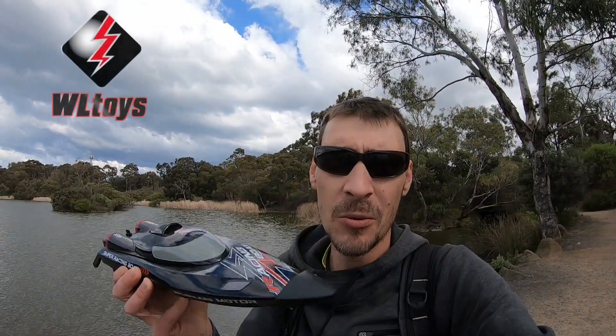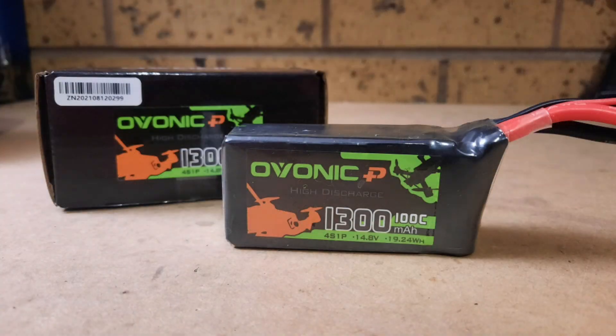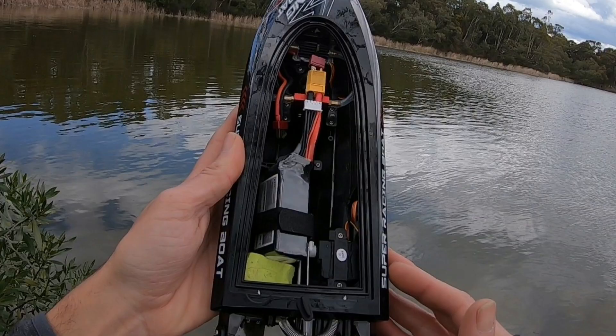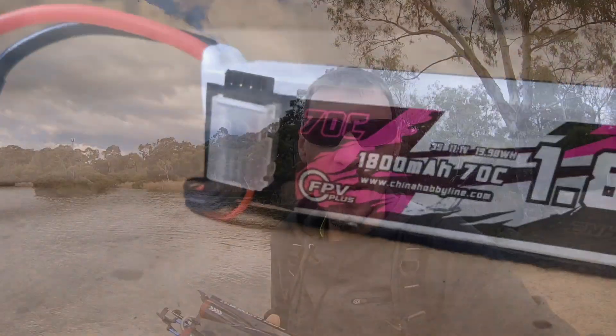That's right guys, we are back out with the WL Toys WL916 brushless V-hull boat. I wanted to bring this out mainly to test it out on a 4S. I was having a hard time finding a good 4S to fit in it, but I eventually found an Ovonic 1300mAh 100C. It has to be mounted kind of sideways to fit the latch on properly, but it should be right. I think I got around 46 km/h on my Hi-C 3S battery — hopefully we can get closer to 55 with the 4S.